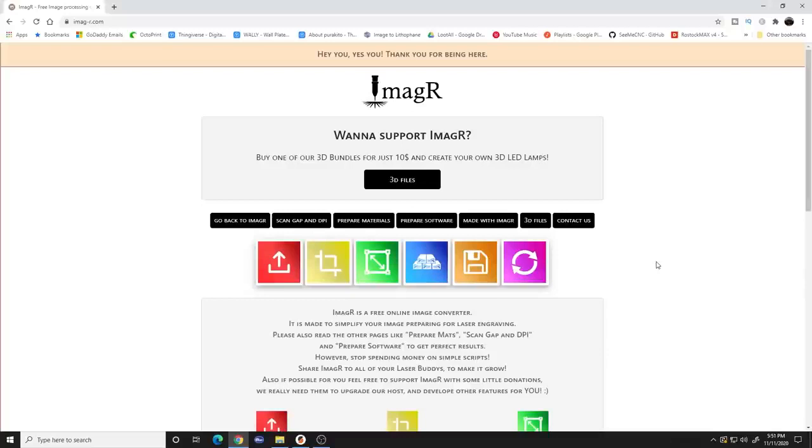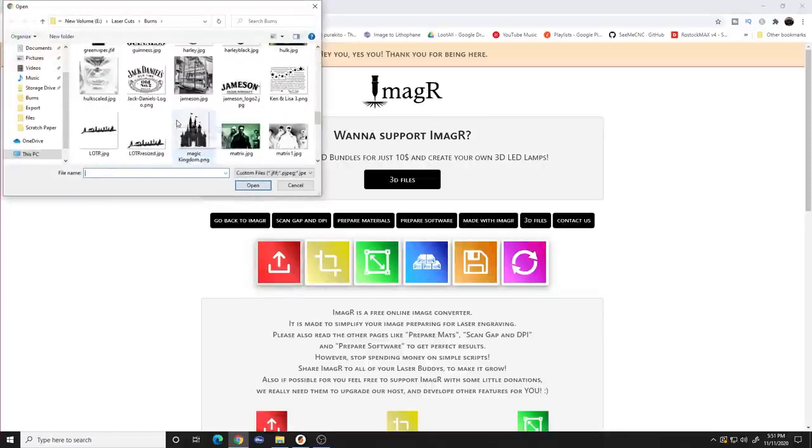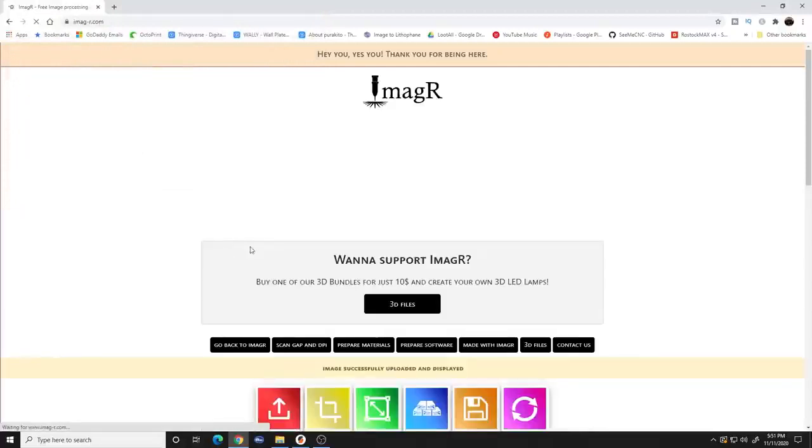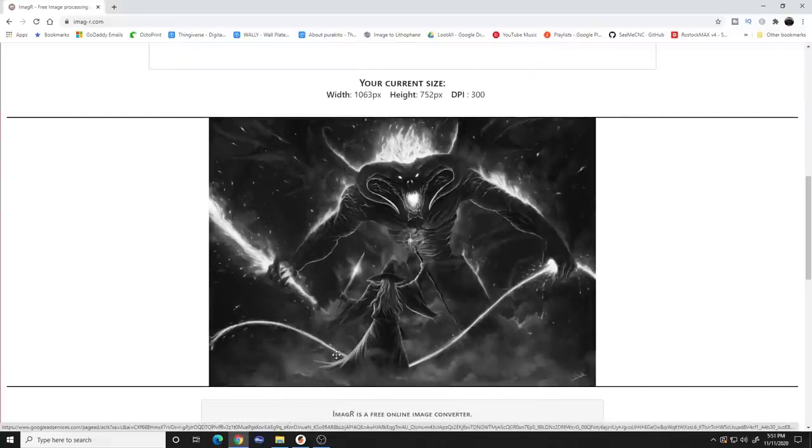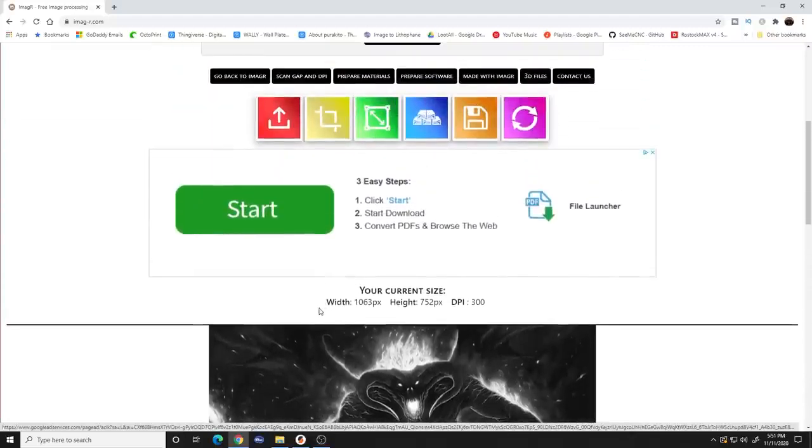Once you're done painting and it dries, it looks something like this. Now we take this painted canvas, throw it on the laser, jump on the computer and get our image ready to burn. We're gonna start by grabbing any image you want - in the last two videos I showed you how to grab images from Google. Just remember, if there are copyrighted images you don't want to sell those. In this case I'm using that classic Lord of the Rings scene. I went to Imager and I'm going to upload my picture - Gandalf versus the Balrog.